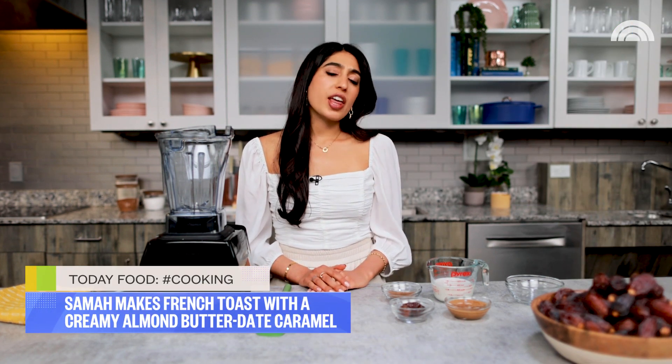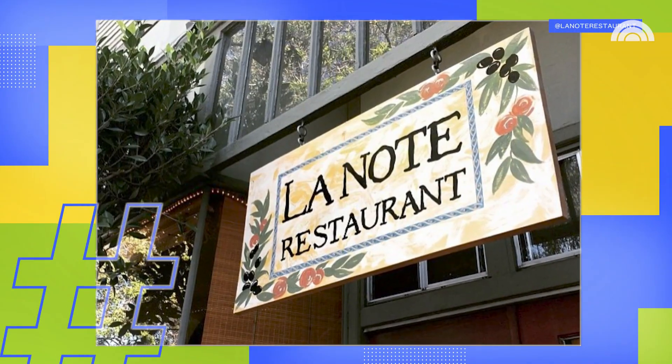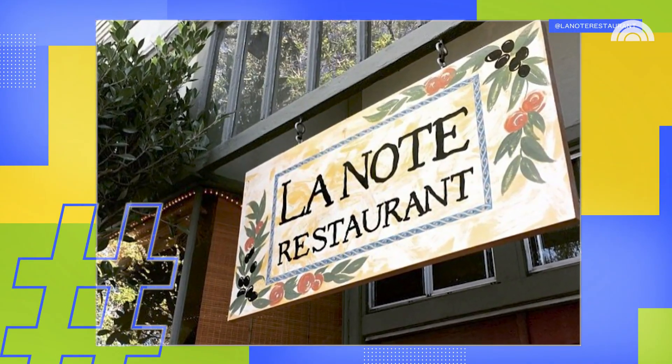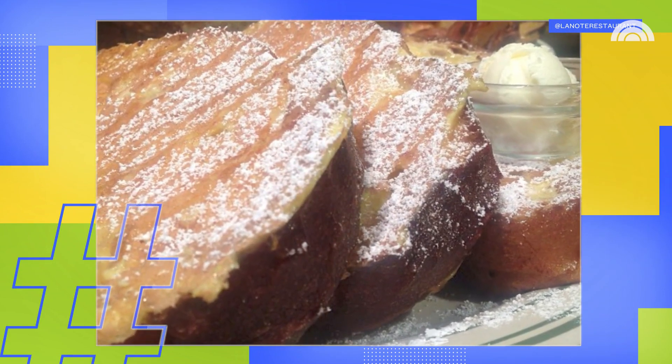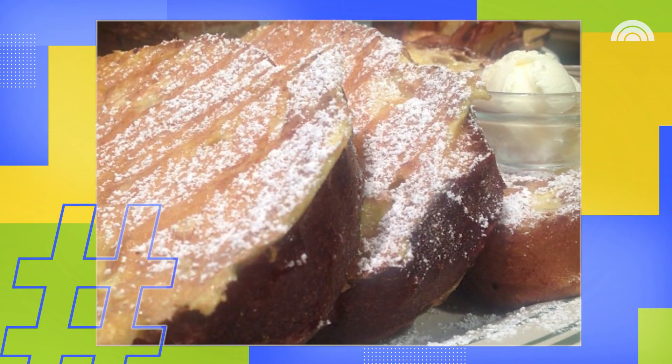In college at Berkeley, whenever I went to breakfast with my friends, they would always go for the eggs benedict, the veggie omelets, but for me, I only had eyes for the French toast. There was a restaurant pretty close to campus called La Note that had one of the best French toasts I've ever had. It had a really nice and sweet crisp exterior, and I knew I wanted to replicate something just like that in my own kitchen, but with a twist.